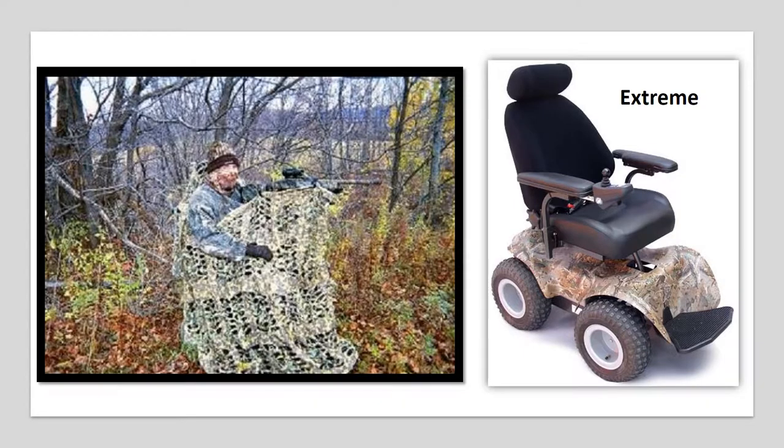The first picture there shows the first time I went out after my accident. It shows how totally desperate I was to get back outside — the camouflage got caught in my wheels and it was a real horror show.